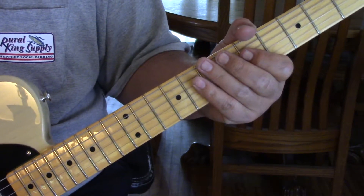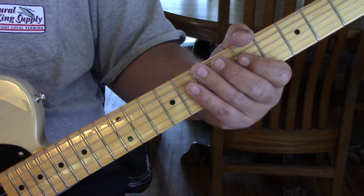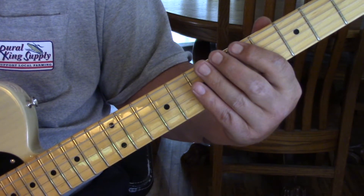Alright, I'll stop there because that's the end of the second post-solo measure. So what he's doing for the solo — he's going to come in and hit that 6th string at the 5th fret.